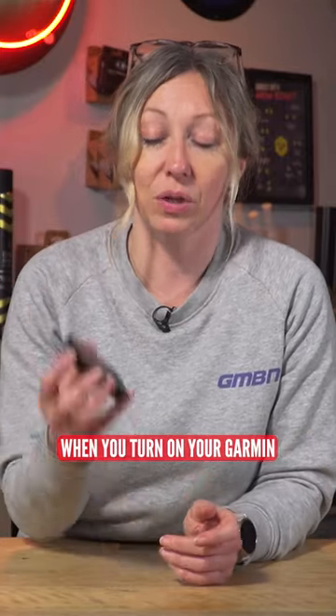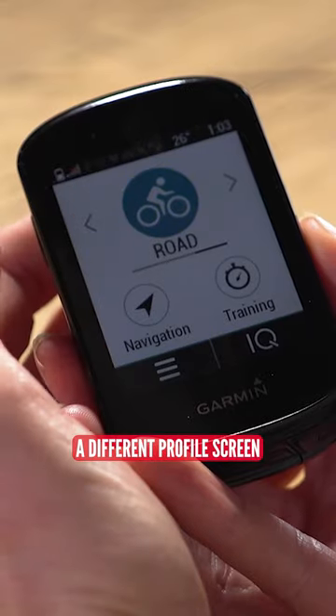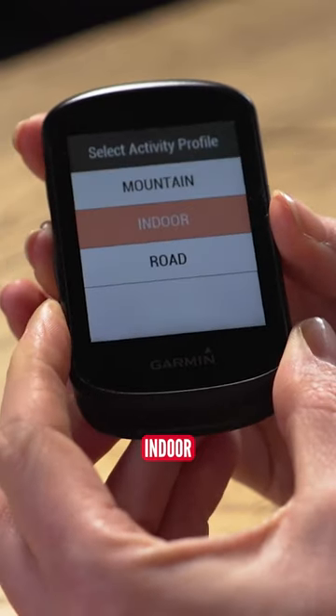One of the first things that you'll notice when you turn on your Garmin is that there'll be a different profile screen that you can access. So for my 530 here, I've got mountain, indoor and road.